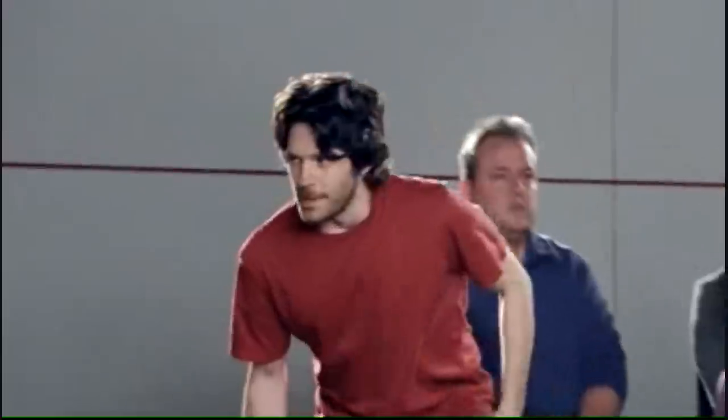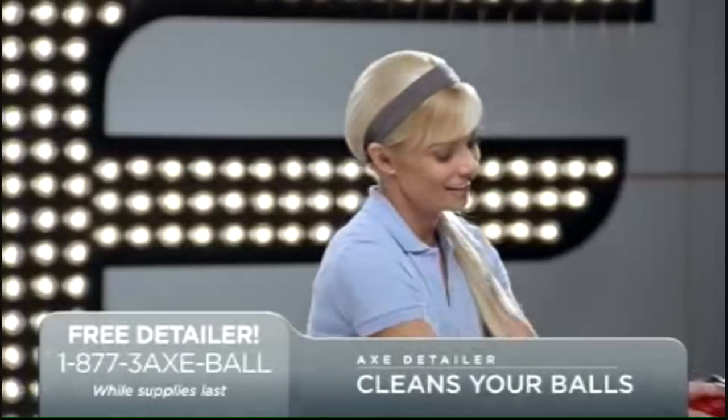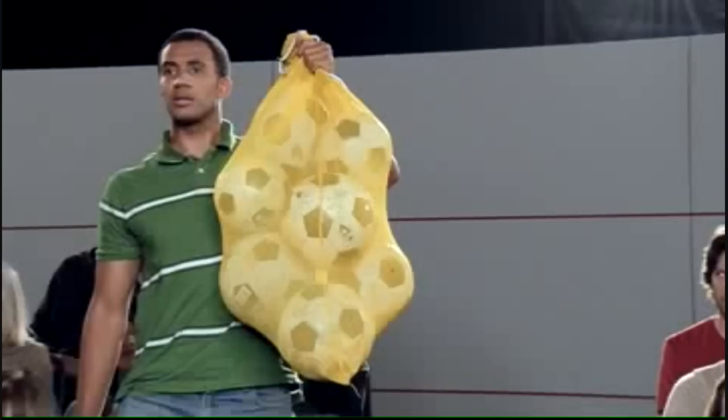Let's see if the audience has any questions. You there. Can I clean these filthy balls? Throw those fuzzy suckers down here. Look — cleans right through the prickly surface. What about my ballsack? Just plop it right here and let's get to work. That's a big ballsack.